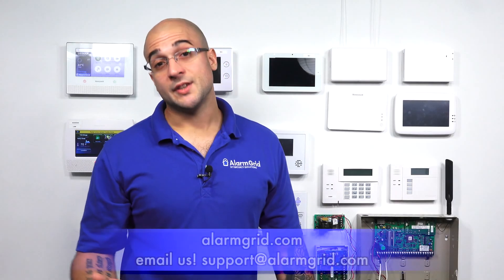If you do have any questions about this process, as it can be a little scary swapping out the PROM chip on the board, feel free to give us a call at 888-818-7728, send us an email to support@alarmgrid.com, or head over to our website, www.alarmgrid.com. If you did enjoy the video, feel free to subscribe. If you want to be notified about future videos, hit the notification button below. Thanks for watching, and have a great day.